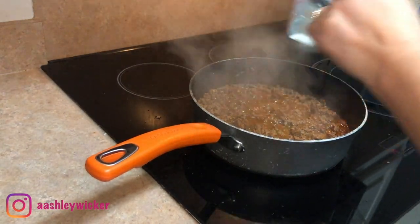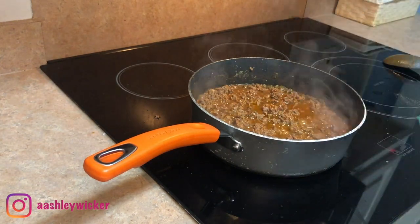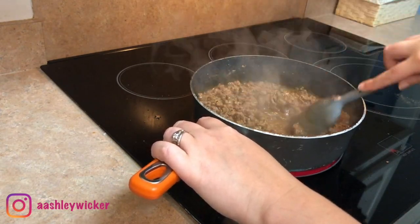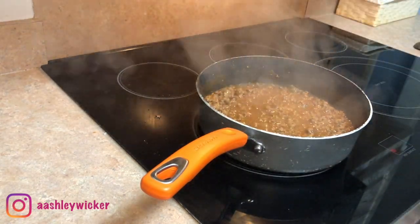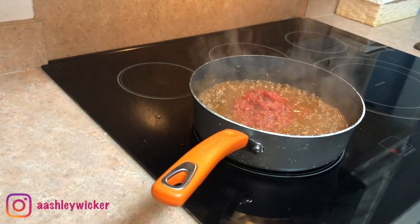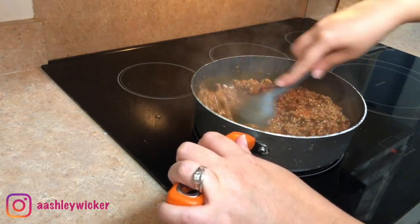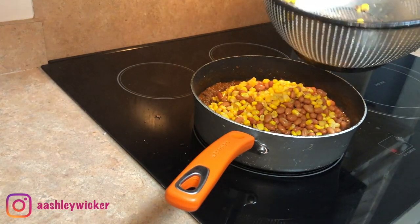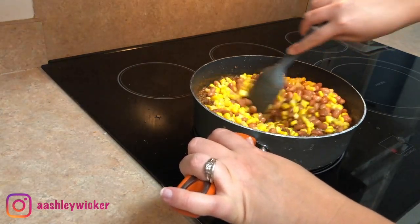For the next dinner, we're going to do a Doritos taco bake. I'm preparing two pounds of taco meat how I normally would, then adding a whole jar of salsa — I only had half a jar this time, but I'd prefer the whole jar. I'm going to stir that around and cook it for about five minutes, then add in some strained corn and pinto beans, mix that all together, and let it cook while I get the rest of the dish prepared.